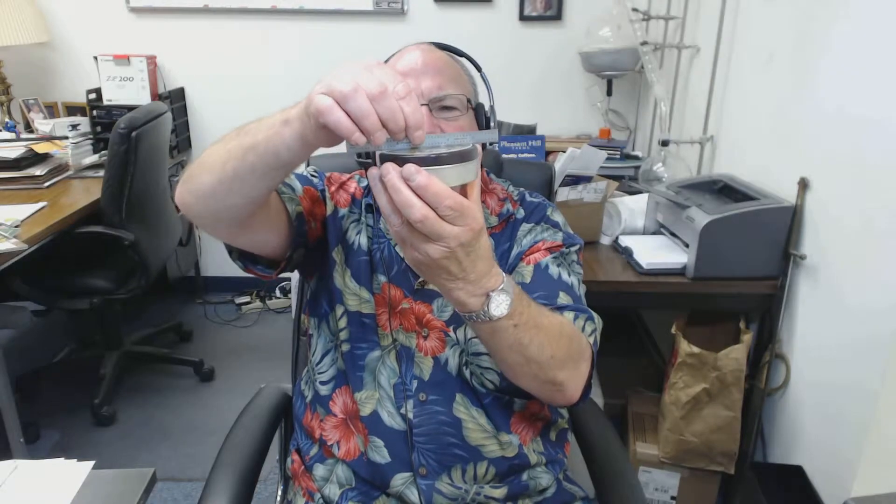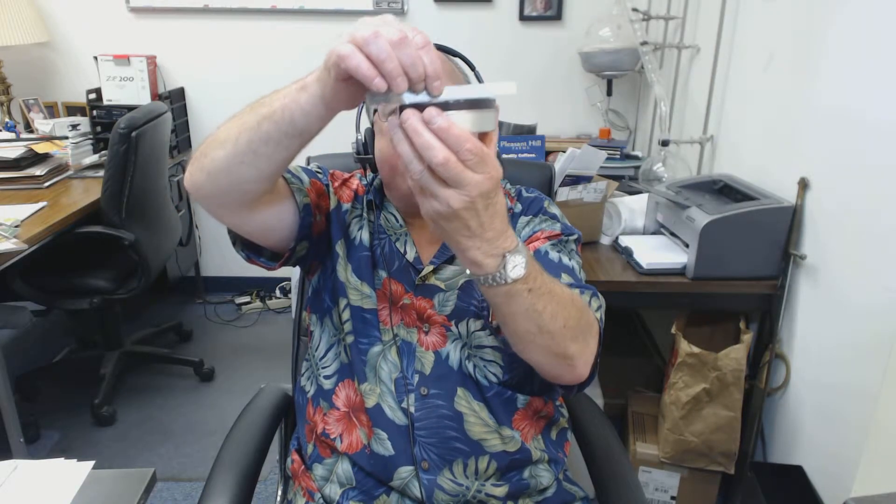Remember that flatness is relative. What you want to do is catch an odd bump or an odd dip. This one, for example, is kind of a surprise because there's a little bitty dip in the middle that I didn't realize was there. But that's essentially the basic method for checking for flatness.